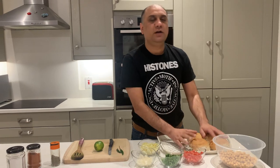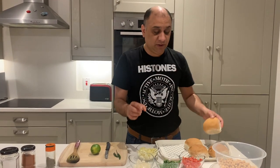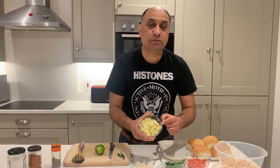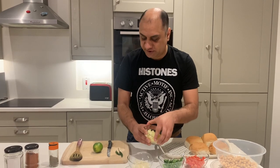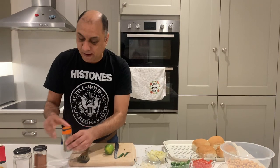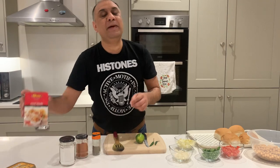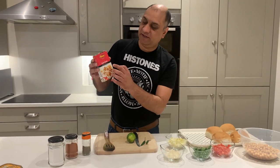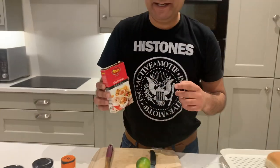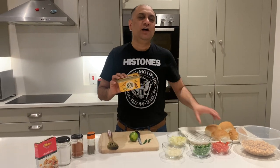All you need is two cans of chickpeas, a soft bun — any bread will do — finely chopped tomatoes, fresh coriander, white onion, boiled potato chopped into fine pieces, two green chilies (optional), lemon, black pepper, red chili (optional), salt, and the main ingredient is the chaat masala.